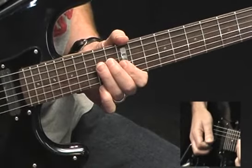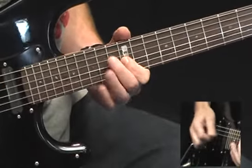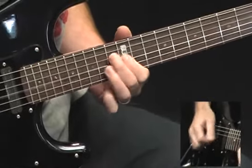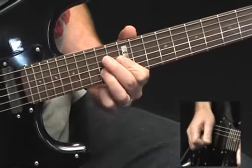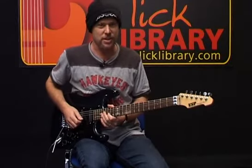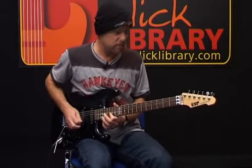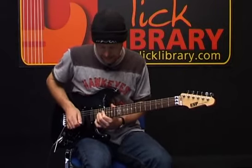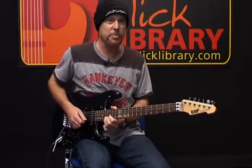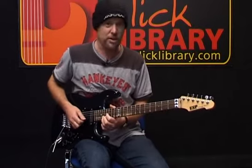Let me play that one more time. Now the song moves to D minor, and the next phrase sounds like this. What I'm doing here is bending E up to F. It sounds great over the D minor chord because there's an F in the D minor.